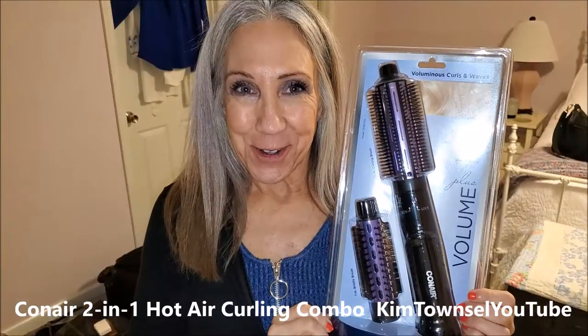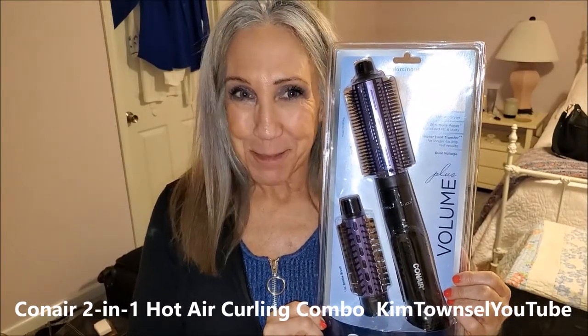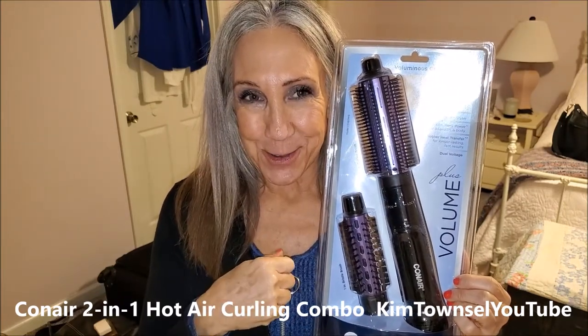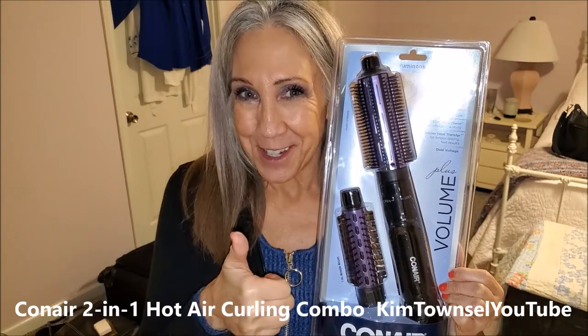I like it. Thank you for watching my video about the Conair Volumizer Blow Dryer. Remember to like, subscribe, leave a comment. Click the link below in the text and I'll show you where you can buy one of these for yourself. Give the video a thumbs up. Bye!